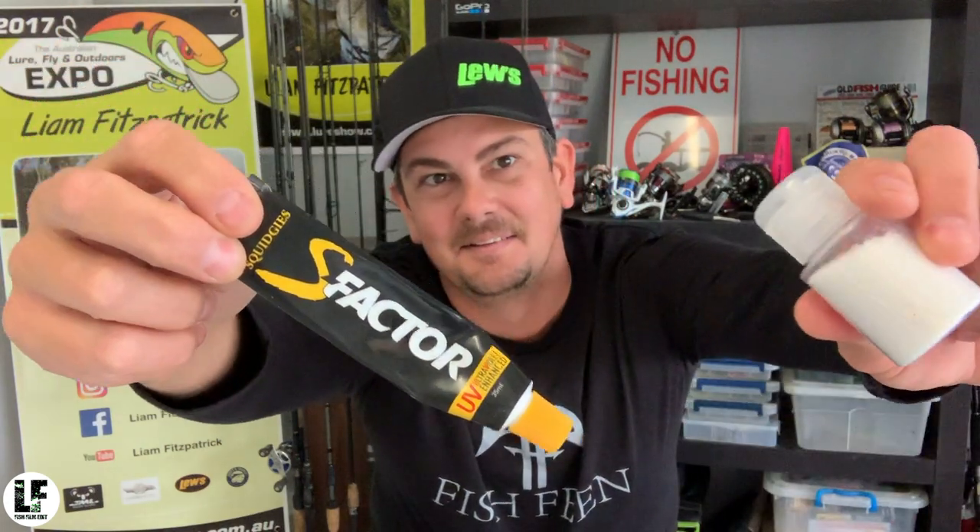S-Facta mixed with glitter — Flacta. A mate of mine, I can't remember who it was back in the day, mentioned he'd been mixing glitter with S-Facta and it was pretty cool. And yeah, Flacta was born.